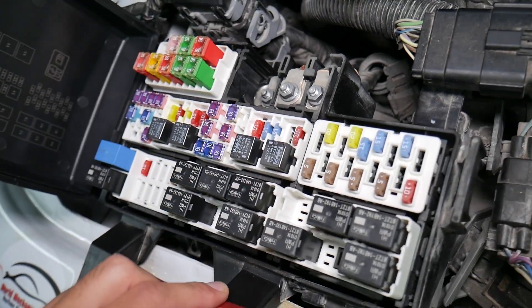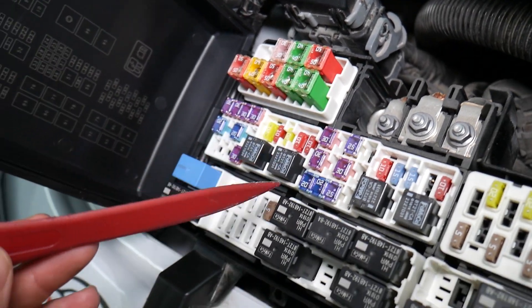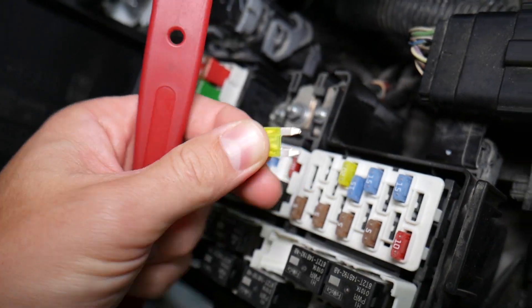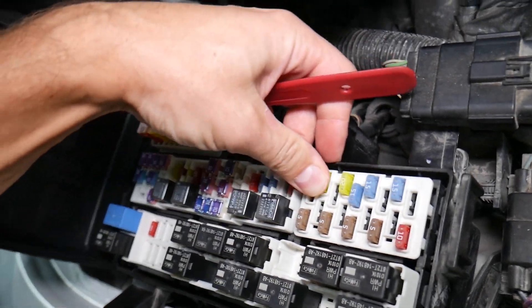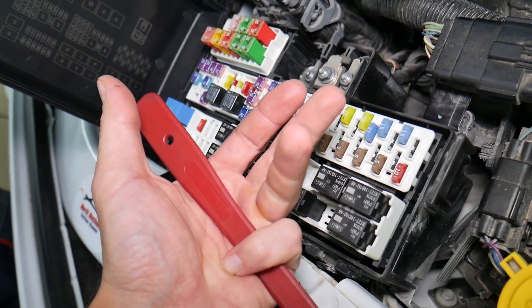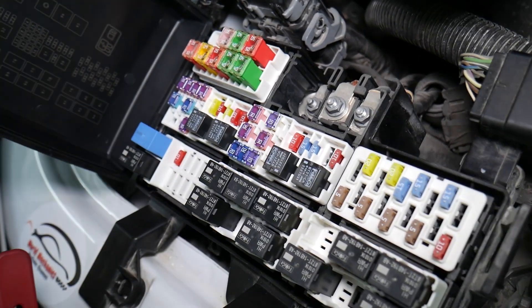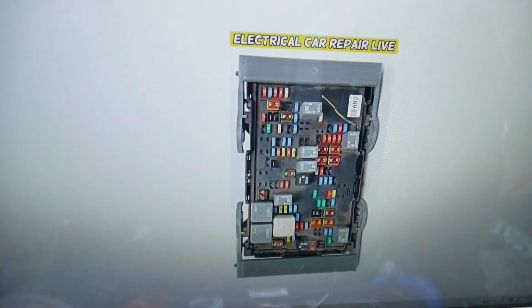Before we continue, let's quickly explain why it's always a good idea to test fuses and relays. On those fuses you cannot clearly see if they're burnt or not — especially the JKS-style fuses. If you remove a fuse, look at it, and assume it's a good fuse, but it's actually bad — sometimes you cannot clearly see that. What can happen is you put the bad fuse back in and start replacing parts that you don't need to, losing time and money fixing a problem that doesn't exist. All you had to do was test the fuse and replace it. We'll put a link to a special video that teaches you how to test fuses and check relays — it will be in the description below.